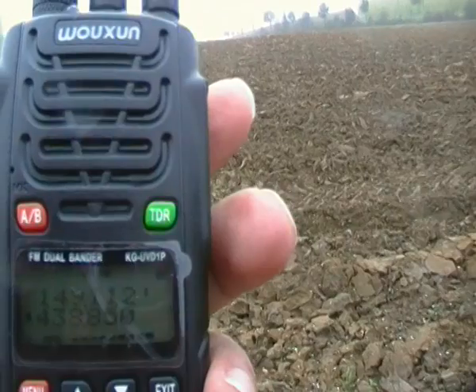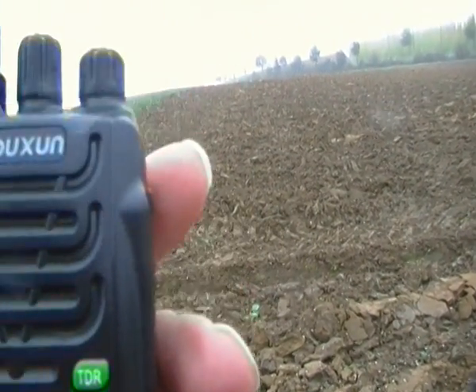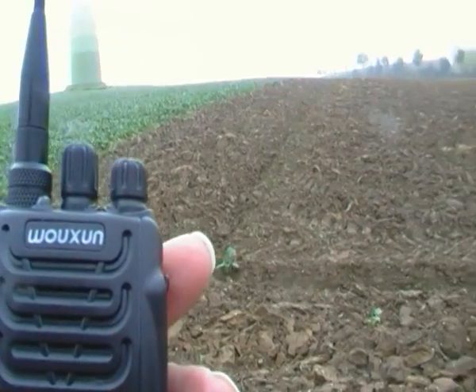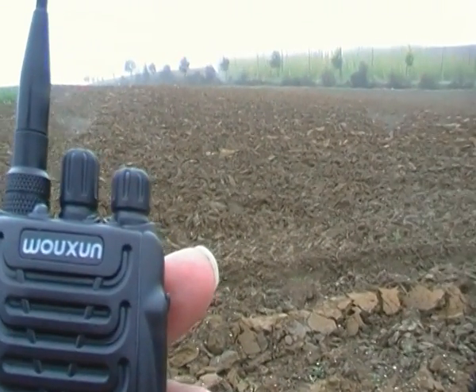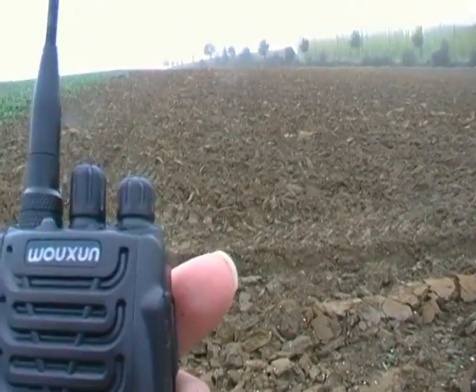That's DBZero Zulu Uniform, which is nearly 3,000 meters on top of Zugspitze. It's probably about 120 kilometers from here, from this QTH now.